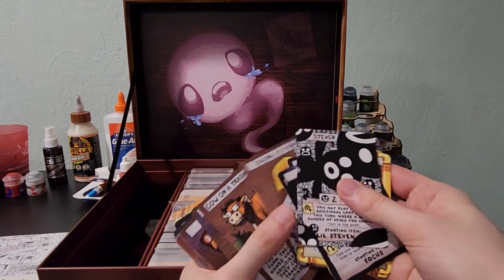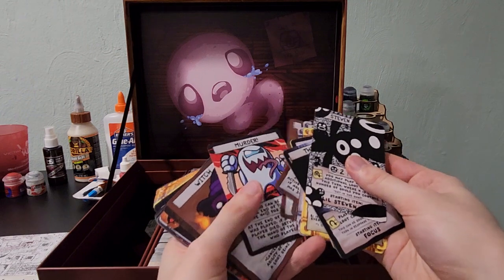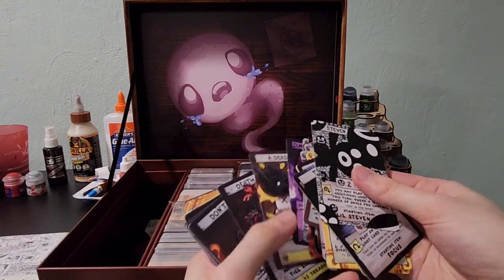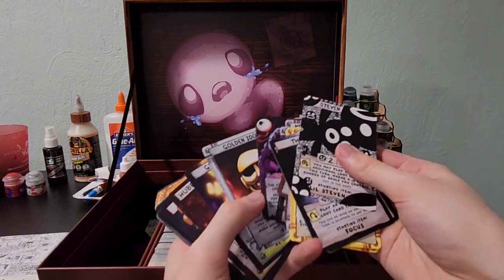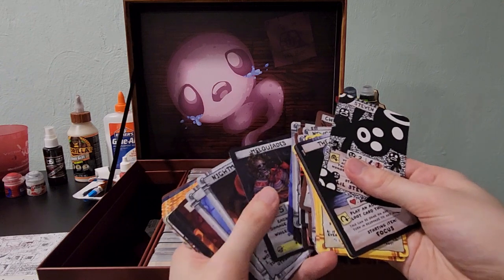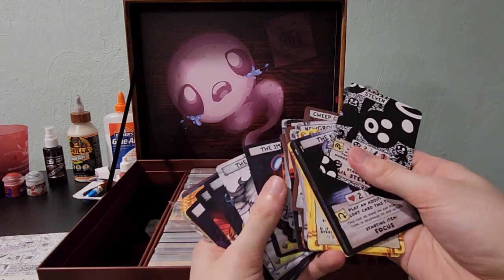We're just gonna start going through these a little quick because there are close to a thousand cards. One of my friends who also got the game — he was actually the one that introduced me to it — I ordered about 600 card sleeves and I'm about 300 short now because there are like 900 some odd cards and I did not realize there were that many.